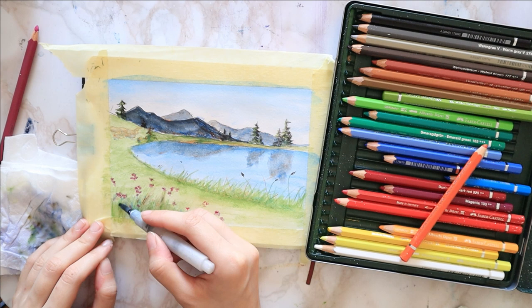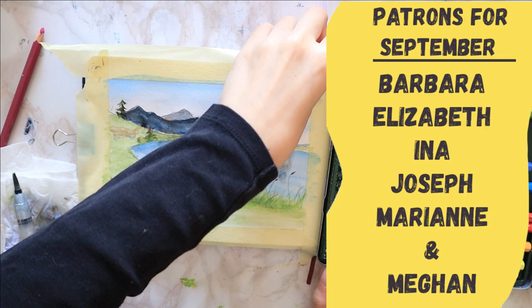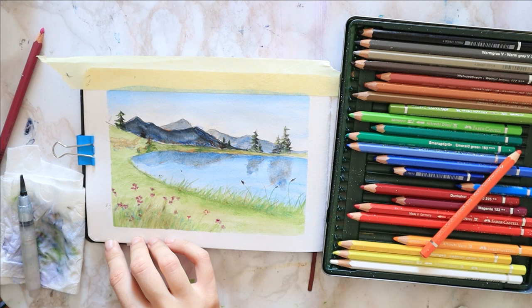Lastly, I peel off the tape in the opposite direction to avoid tearing my paper. I'd like to give a very special thanks to my patrons for the month of September. Thank you all for watching and we'll see each other next week with a new tutorial.